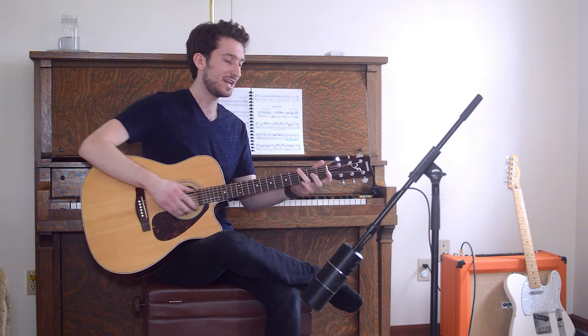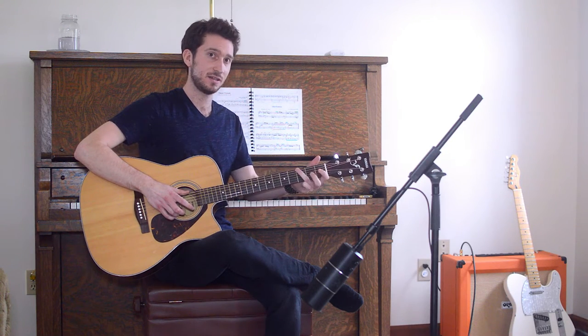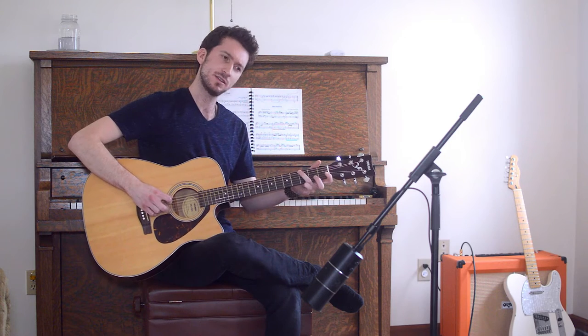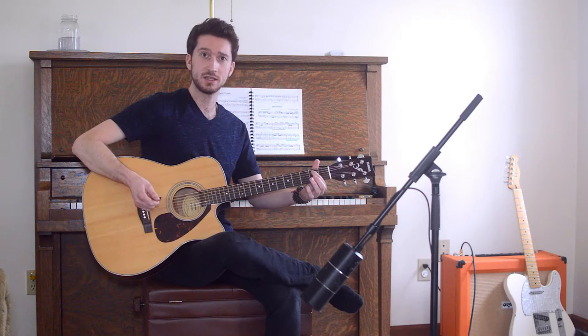If you're looking at the right hand, you can kind of see how I'm doing this. To my knowledge, this is the easiest way to do it. So we have octave G's, octave A's, and then octave B's.